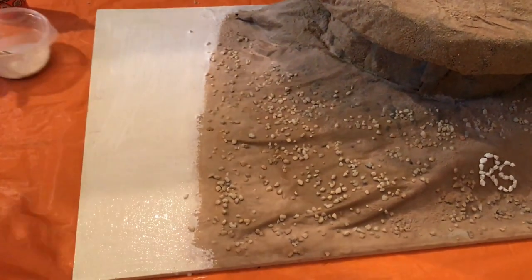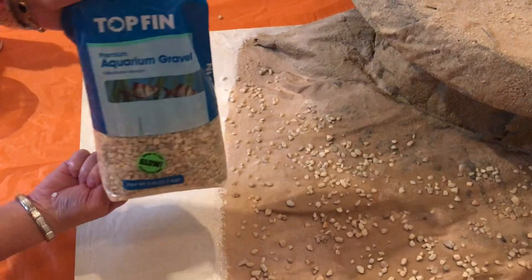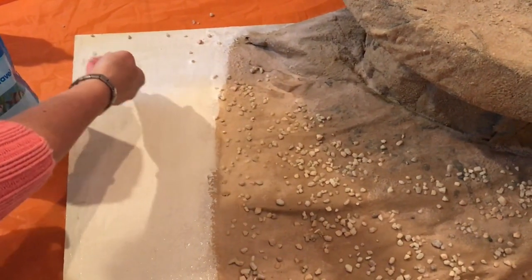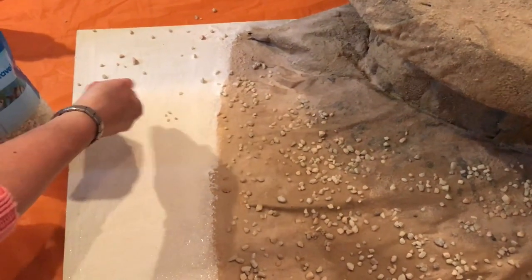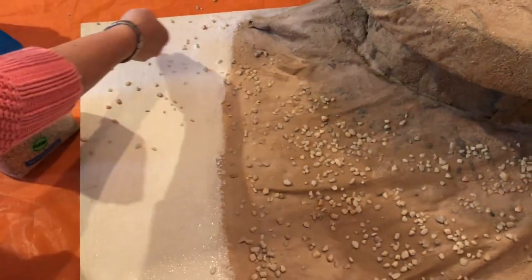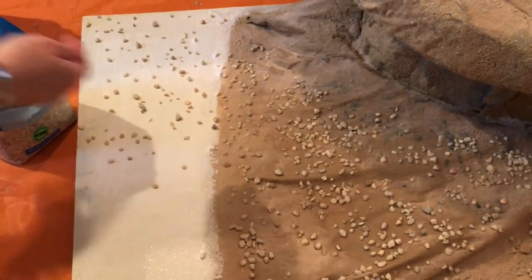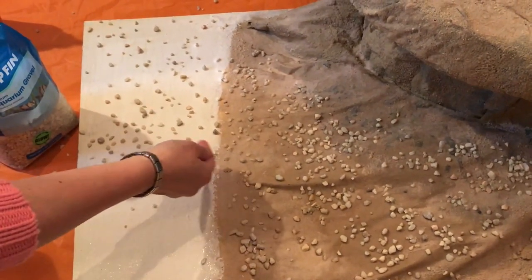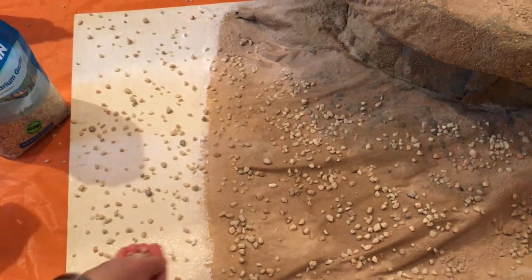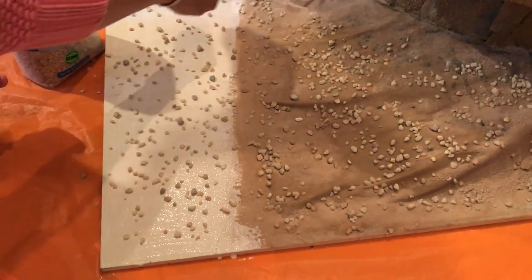That's it for the glue — I'm all done. Now I'm going to spread the rocks first. I'm using Top Fin aquarium gravel that I got at a local pet store. You grab a handful and just drop it randomly to cover the area — you don't have to place them one by one, just drop randomly. When you cover the ground, use more or less rocks depending on your project.